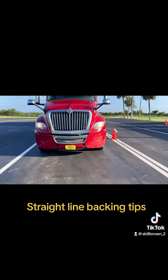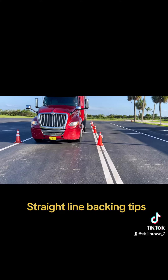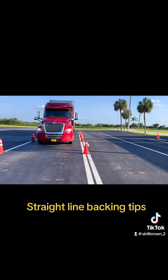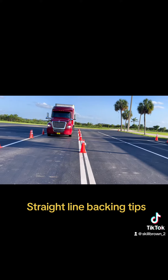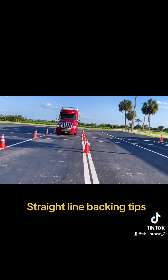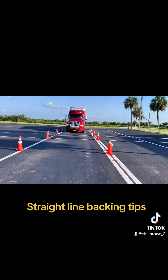If you only look at the rear of the trailer to determine which way it's turning, by the time you see it turning you'll already have too much bend in your truck and trailer. So if you glance at that spot on top of your drive tires, you can see immediately when it starts turning and you have the best chance of correcting it as swiftly as possible.